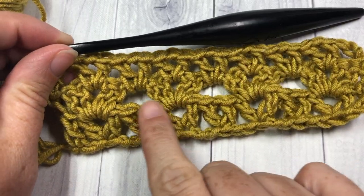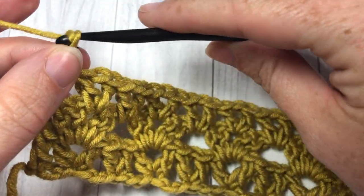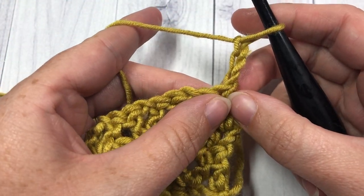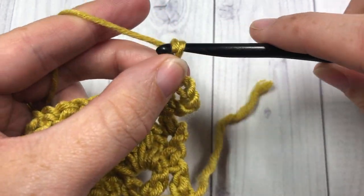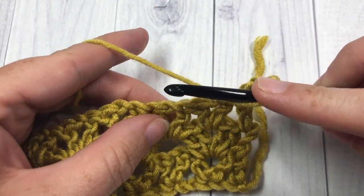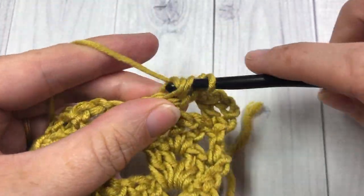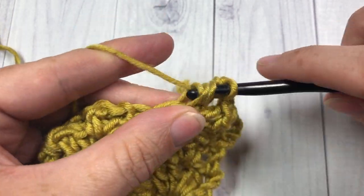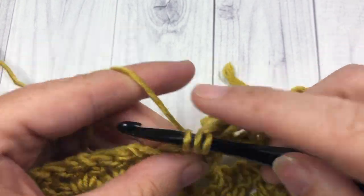For row four, we're going to work more double V-stitches but stagger them a little bit. Chain three, turn your work, then double crochet into that same stitch — just into the top of your double crochet, work one more double crochet stitch. Chain one, skip that first V-stitch, and into the next one work your double V-stitch: two double crochets, chain one, and two more double crochets. Chain one, then two more double crochets. This is going to stagger them compared to the ones down below. Chain one, skip the next V-stitch, and work a double V-stitch into the next one.